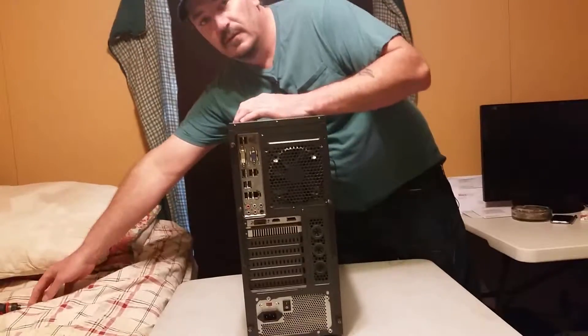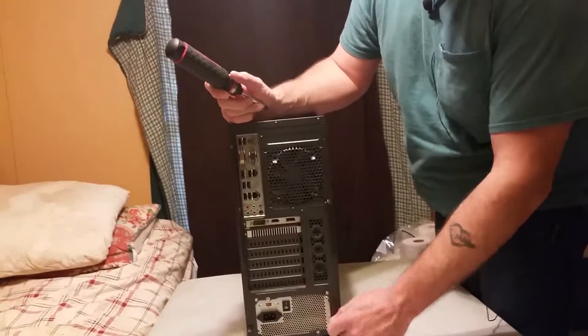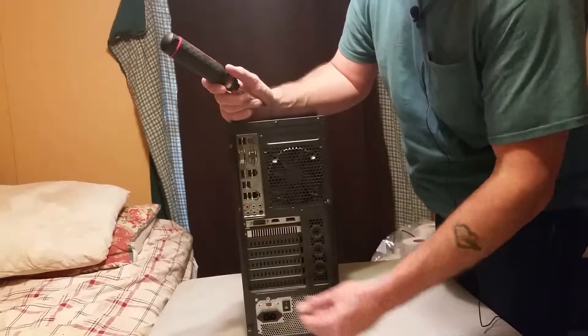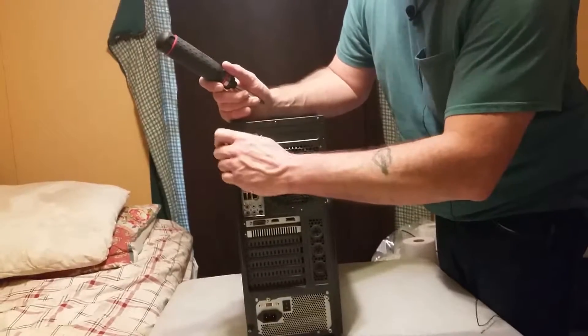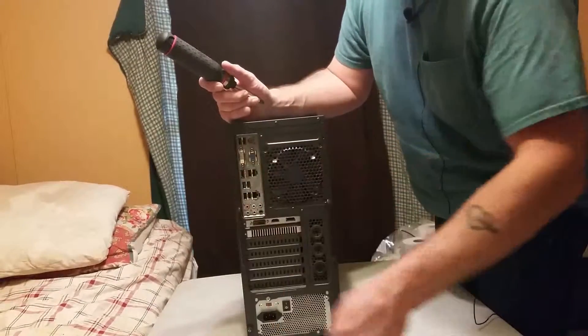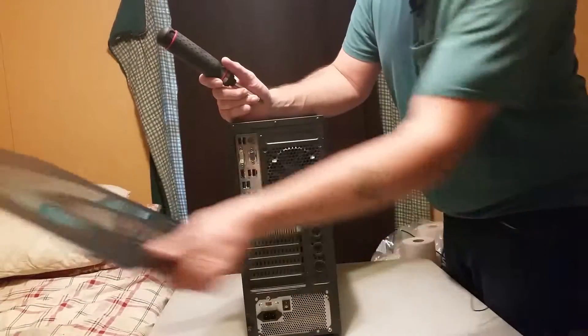It's pretty simple. Go to the back of the computer. You're supposed to have four thumb screws in the side panels. I might have already taken two out just to save time here. Take them four screws out, set them to the side, and we're going to pop the side panels off.